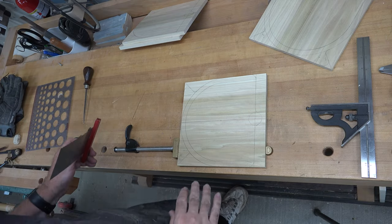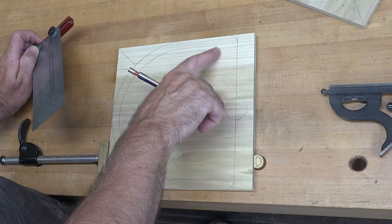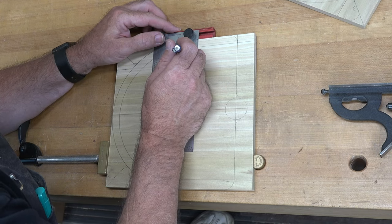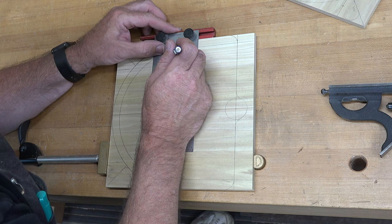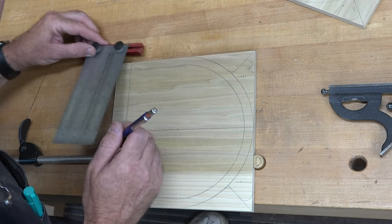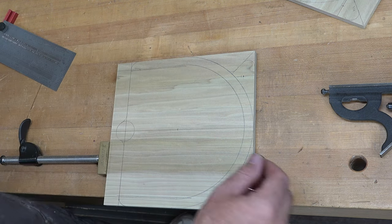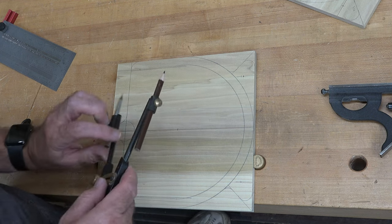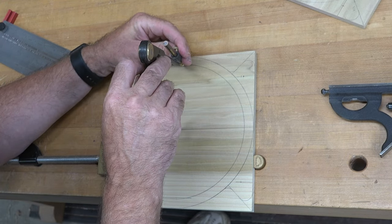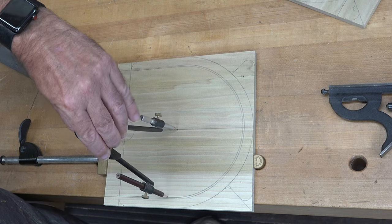Now concentrate on just the two inner pieces. We already have the half-inch line from each edge. Draw a second line nine-sixteenths of an inch in from that edge on both sides. Then readjust the compass from the center mark to line up with this new line and draw that radius on both sections of the inner board.